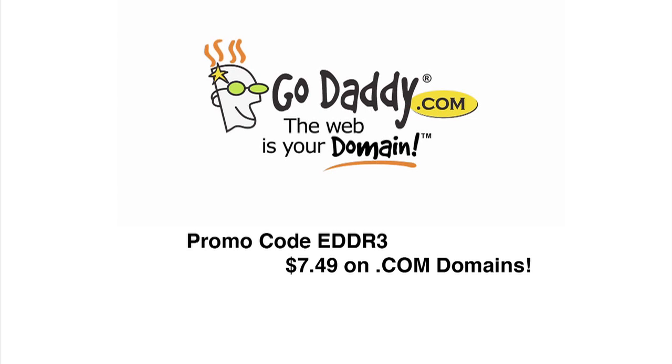This episode is brought to you by GoDaddy.com. Go out and create your own video show, spirit review blog — just get your domain at GoDaddy.com. Use code EDDR3 and your .com domains will be $7.49.